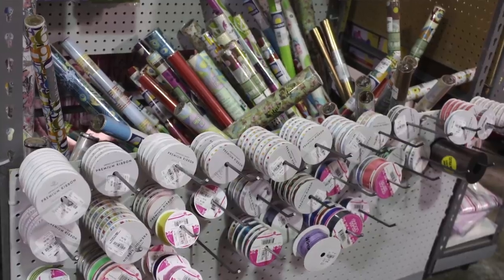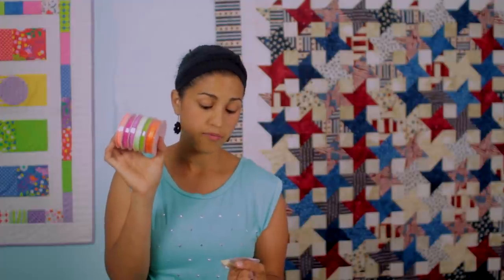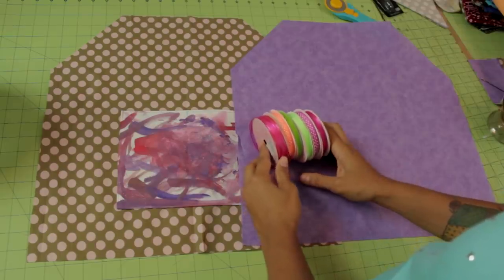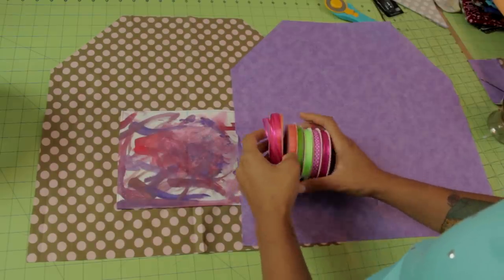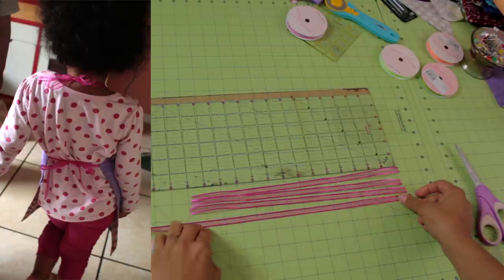I also picked up this little ribbon bundle. Six spools of ribbon, and all six spools were only $5.99 — regular price is $12, so about half off. All together it's about 39 yards of ribbon for $6, which is crazy. We're going to be using these ribbons to create the ties for our child-size apron.